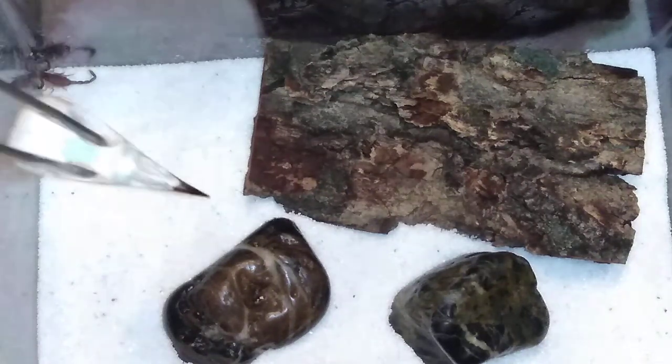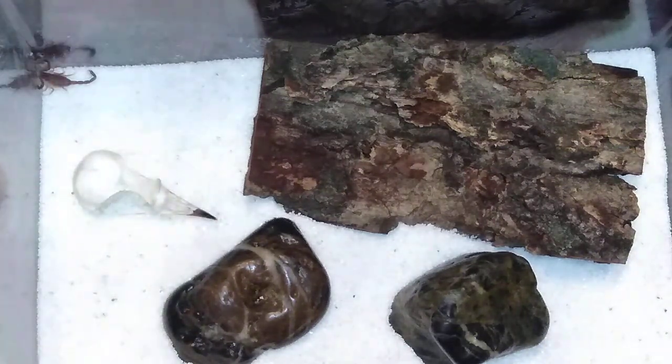The finishing touch — just basically for looks — the bird skull. And there it is folks, my Laoris jordanensis, the Black Death Stalker scorpion.